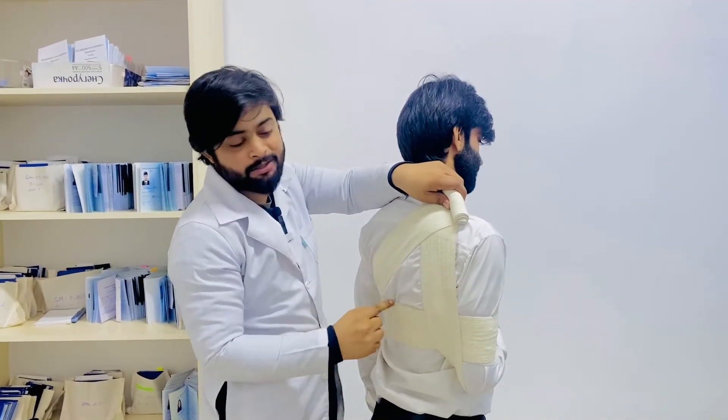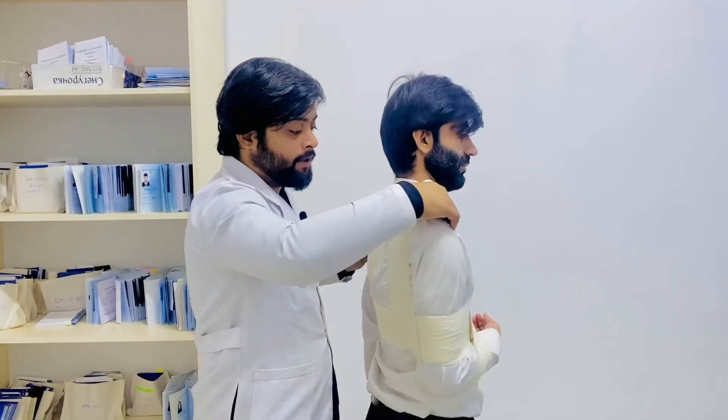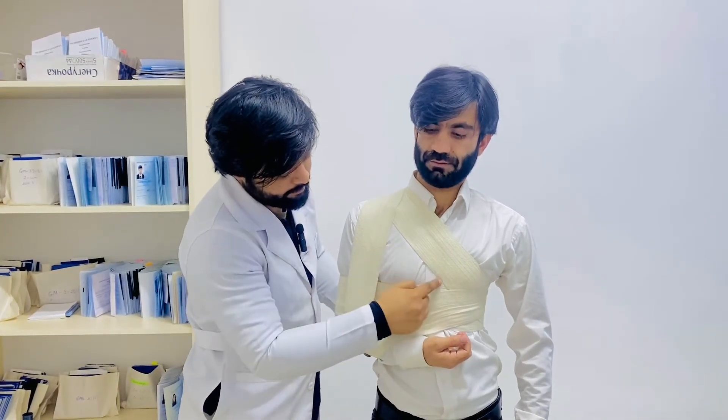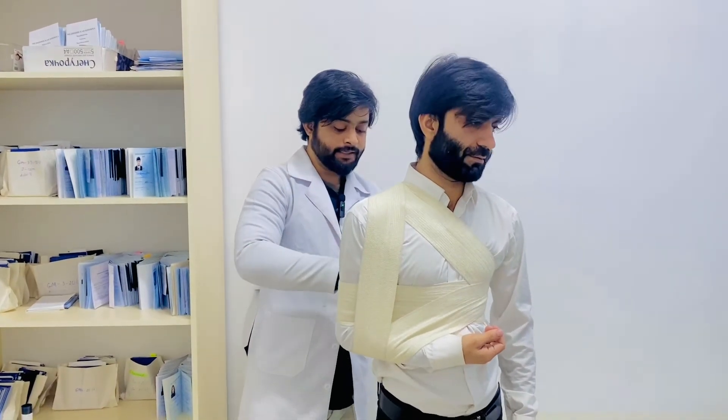Make a triangle here, or a D-like structure here — that's why we call it the Desault bandage. From the anterior side of the body, make the D-like structure here and in the end just fix it here.